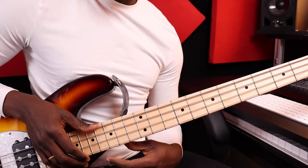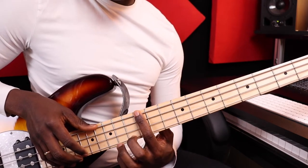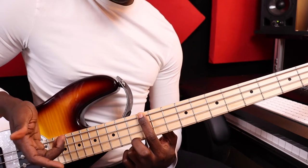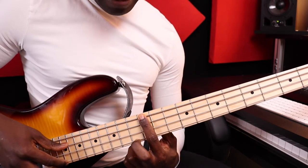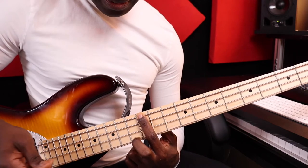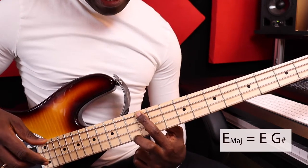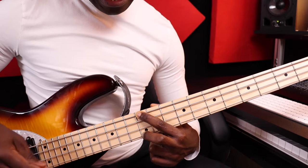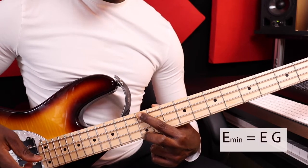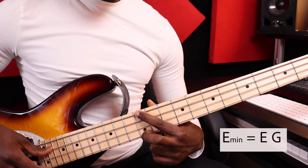In this video, I'm going to show you how to play chords. To play chords on bass guitar, it's very simple. All the major chords look the same on the bass, and all the minor chords look the same. So if I play E and I play a G sharp here, that is already a major chord. And if I play a G with an E, that is a minor chord — it's an E minor. So, E major and E minor.